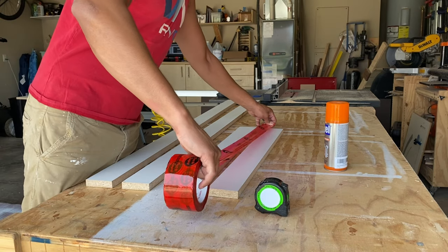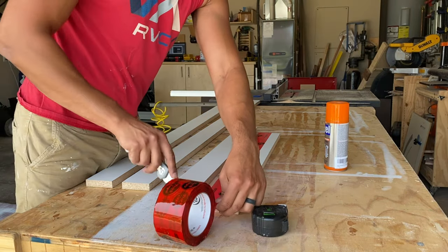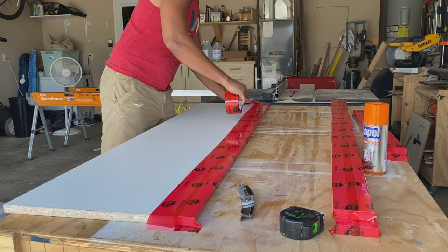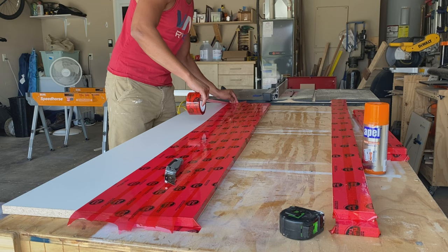I kind of went crazy with the tuck tape and skipped the mold release entirely. I've seen horror stories on YouTube where people tried mold release and the melamine still stuck, and then you've got to peel and scrape and chisel. I figured I'd skip that whole step. This is a pretty small form, so we're not going to use that much tape — it's going to be okay.